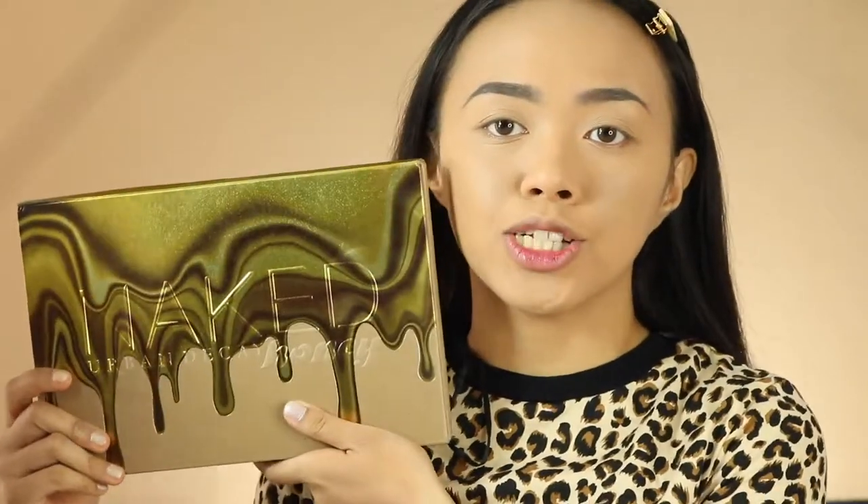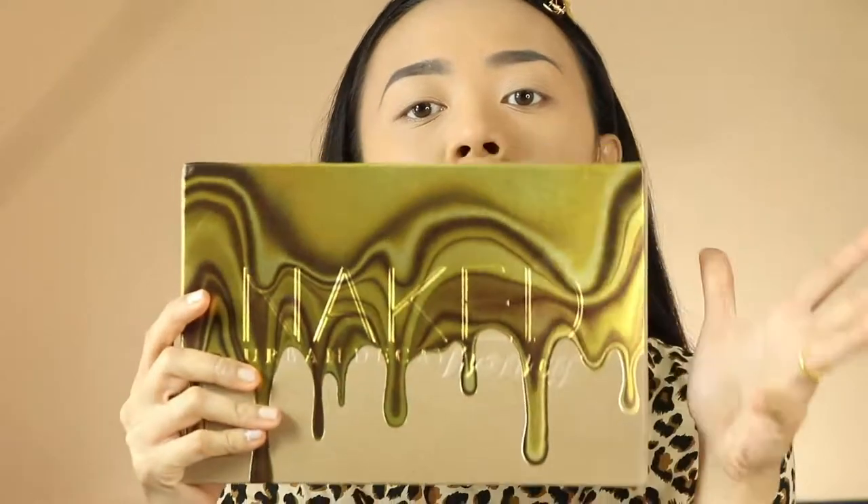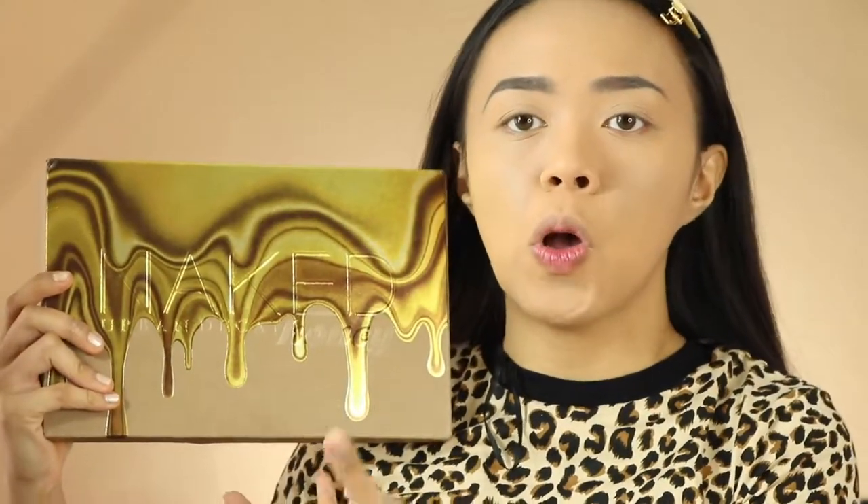I'm super happy creating this video because this is the first time Urban Decay sent me their Naked palette as PR. So this is the PR package I received from them. As you can see it looks very honey-licious, so the theme is more of like warmer tones, golden tones, and I think honey is the perfect word for it.